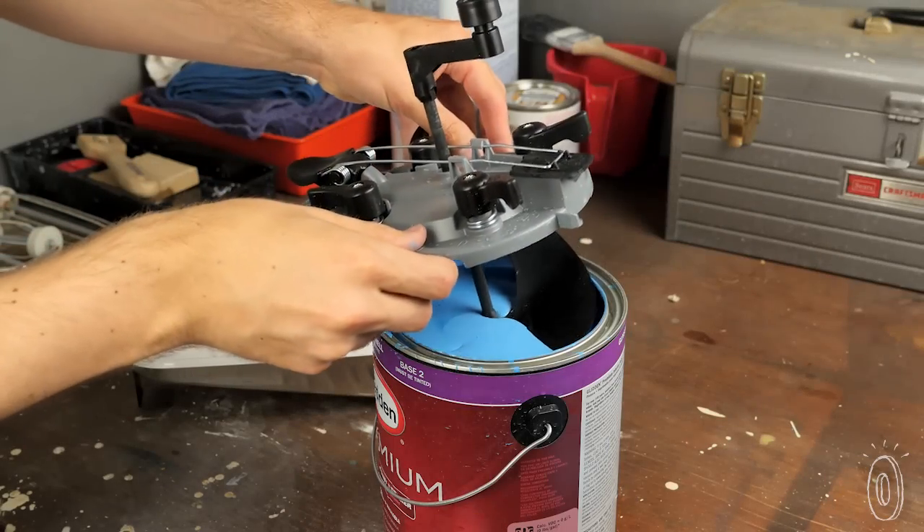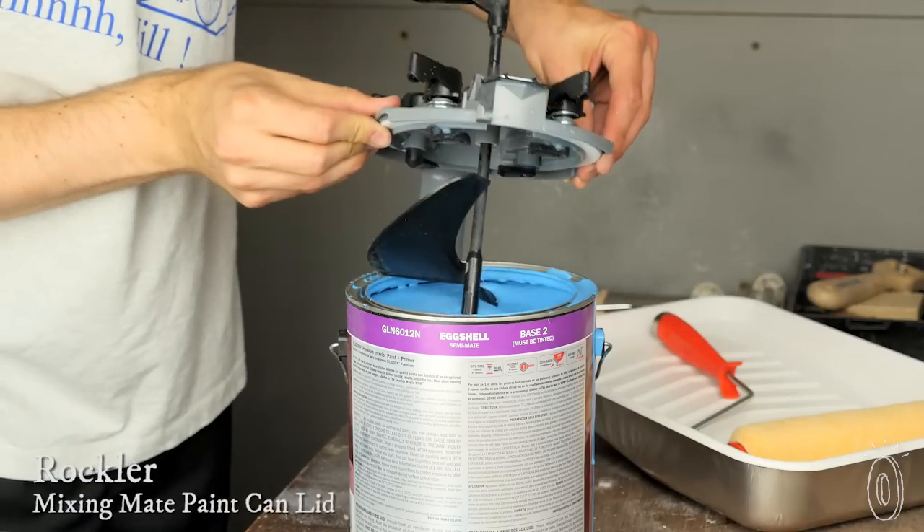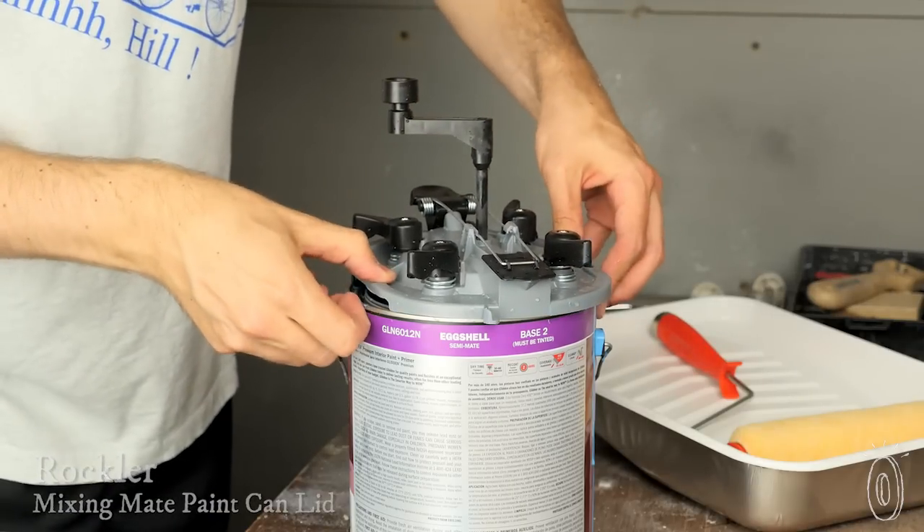The Mixing Mate means the end of wooden stick paint mixers, and the end of reopening and reclosing a can of paint with a screwdriver and a mallet. This mixing, pouring, and storing tool is built right into a reusable paint can lid.